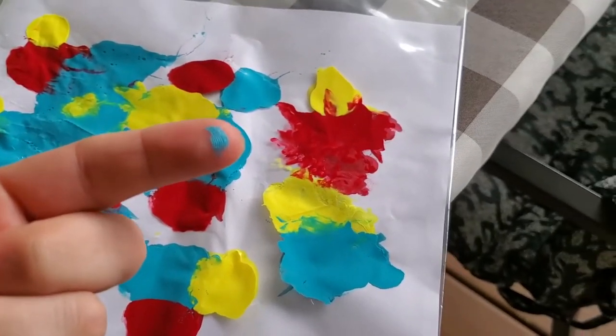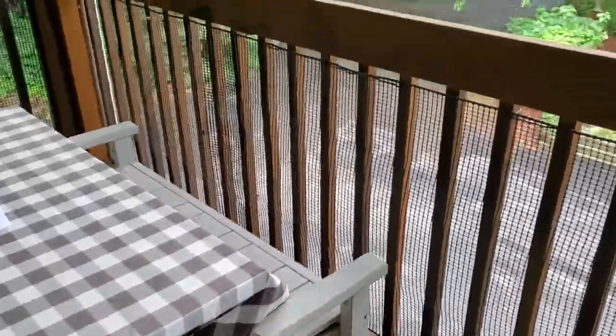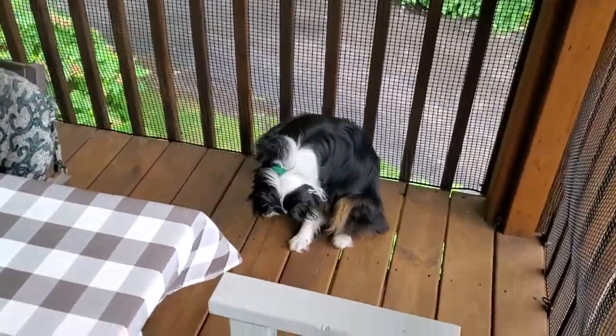Oh ho ho, there's a hole. Time for a new bag. We gotta see if you got blue paw. He's running away. I hear you need a nail trim because you punctured a hole in your painting.